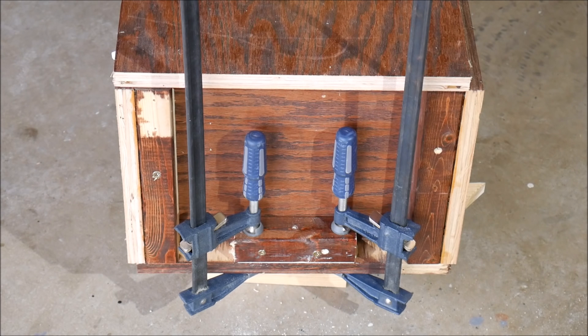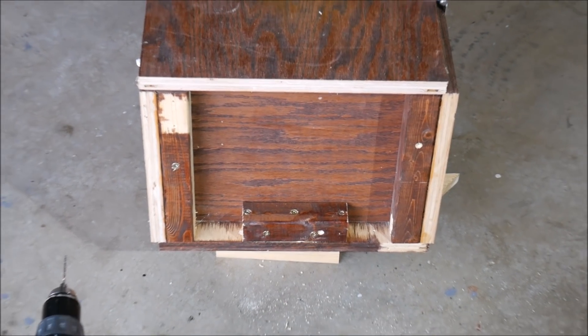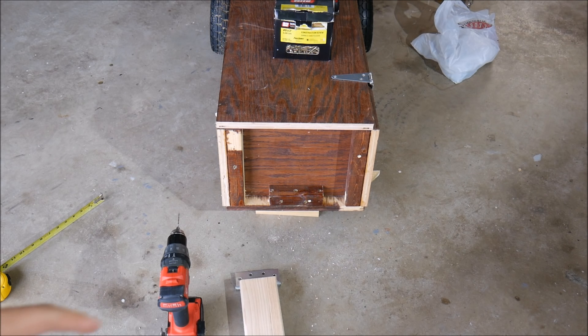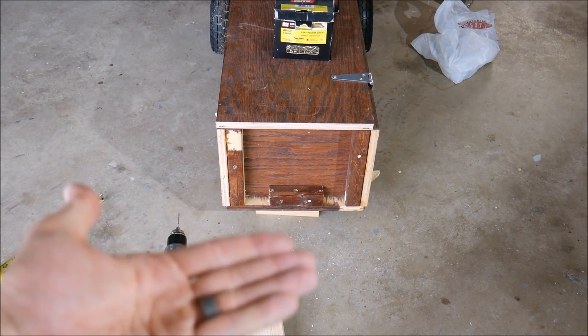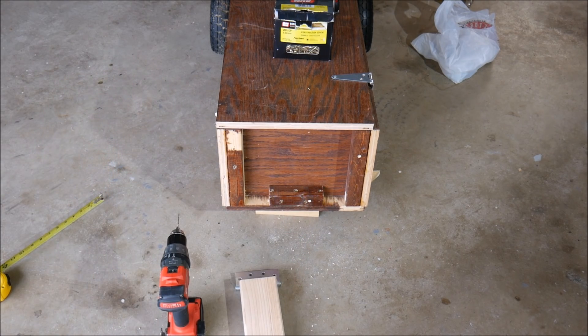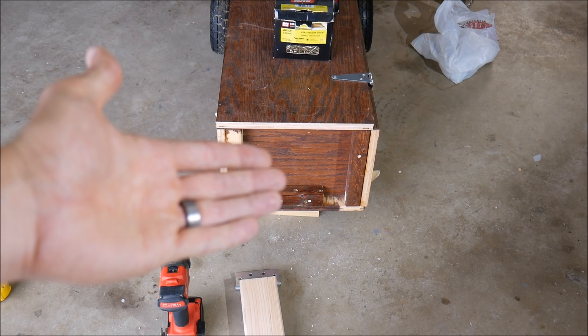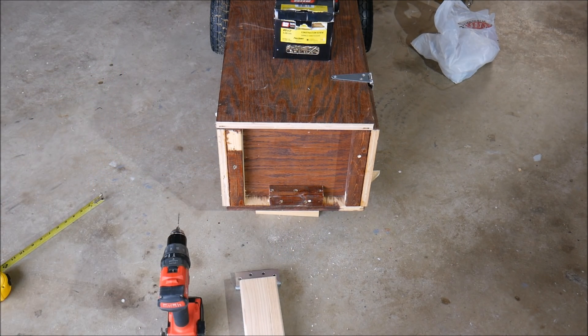We got that glued and screwed in there, so we're going to let that dry for about an hour to make it really strong, then we'll take the clamps off and mount the hinge. That block is in there now — it's not going anywhere, it's very strong. Next I'm going to attach the hinge to the underside of this 2x4, then mock it up against the enclosure and see how tall we want this 2x4 to be for a comfortable pulling position.